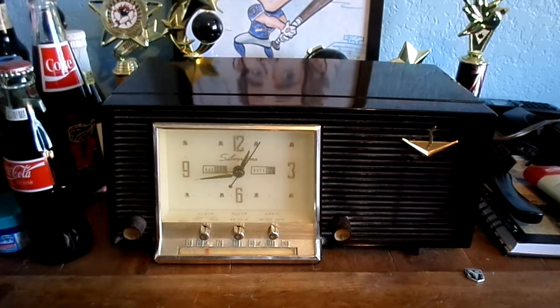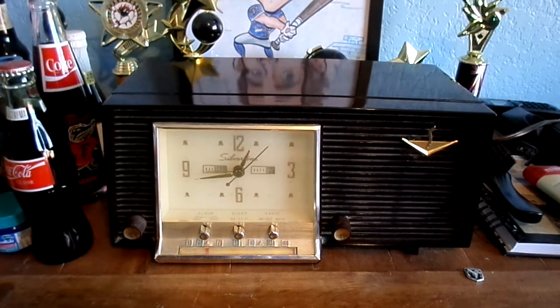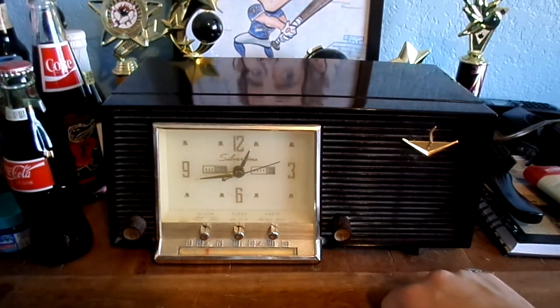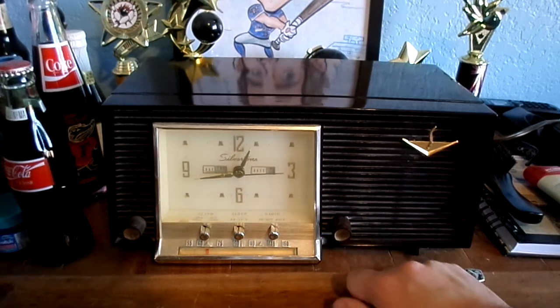Here we are again with this 1956 Silvertone clock radio. Apparently the radio does not work, but as you can see right there, the clock does work.